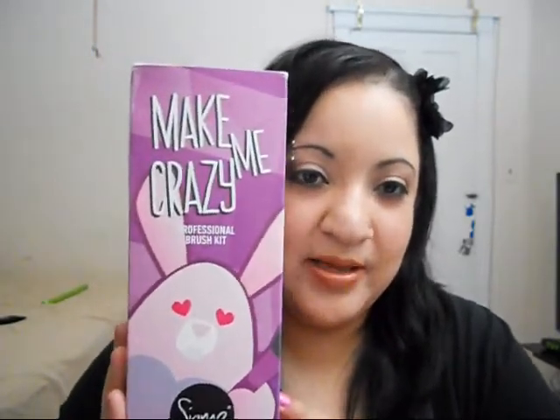My husband surprised me on Valentine's Day — I got the Sigma Make Me Crazy Professional Brush Kit in the mail. I haven't tried Sigma brushes before, but I've been wanting to. This is my very first professional brush kit; I only own ELF brushes and like three MAC brushes.